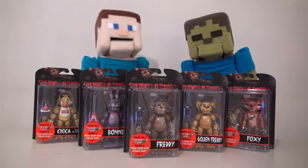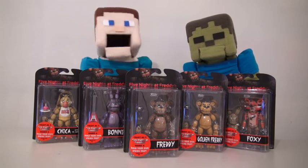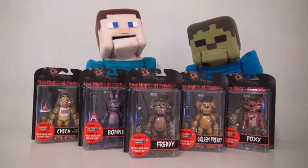Hey, Papa Steve fans! Today we're looking at the new 6-inch figure line of Five Nights at Freddy's action figures!